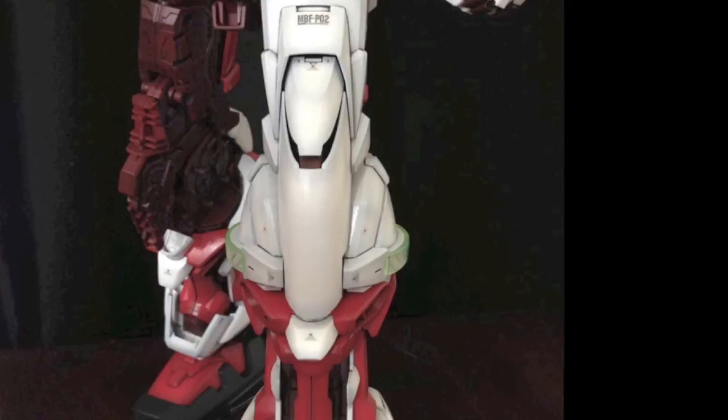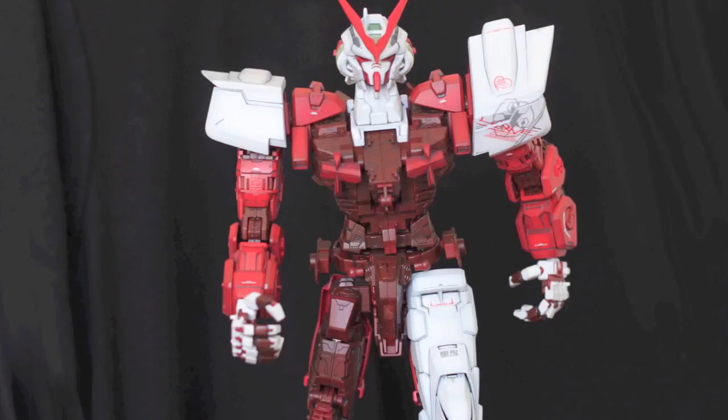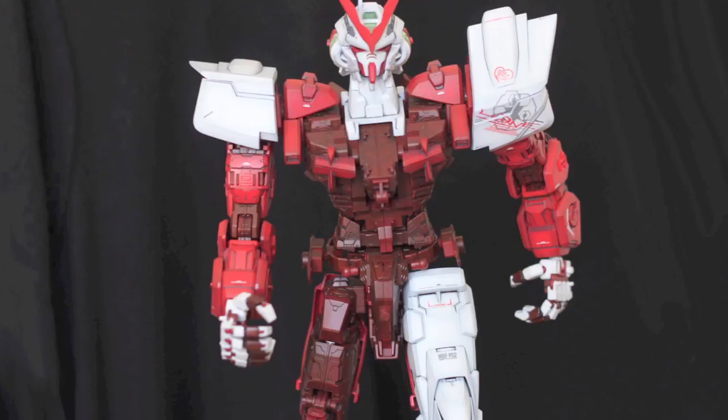Then I started with the white armour. Here you can see also pre-shading applied with the enamel wash, just did it all in one go, working my way from one leg to the other and up to the top of the body. So that must have taken me another 6 months to do the outer armour in total.